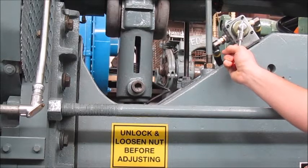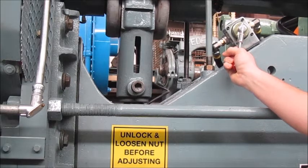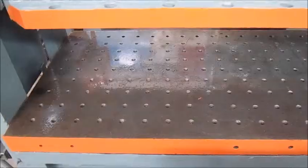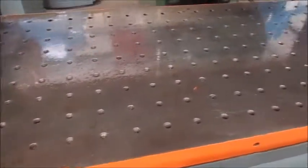This is the die plug in the front. This is ram adjustment up. This is ram adjustment down. This is the bolster plate for the press. There are mounting holes.